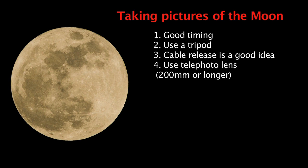To photograph the moon you will need a telephoto lens — at least 200mm or longer. It all depends on the timing: sometimes the moon is closer to earth and it's bigger, and sometimes it's further away and it's smaller.